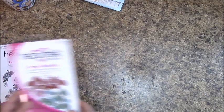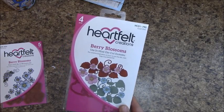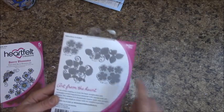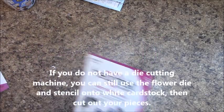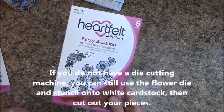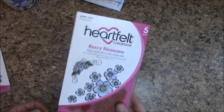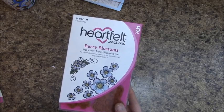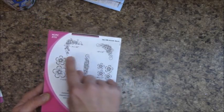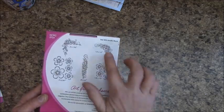I used the Heartfelt Creations Berry Blossoms die, HCD1-793 — new out. You get all these cutouts, the flowers and the vines. Most of my roses I did not stamp with the Berry Blossoms matching stamp set, but you might want to get it because I did stamp a few flowers on the inside. The stamp is HCPC-3731. You get flowered stamps and stamps for the side things, and I did use that in this tutorial.